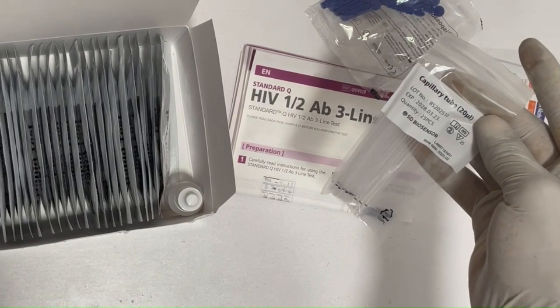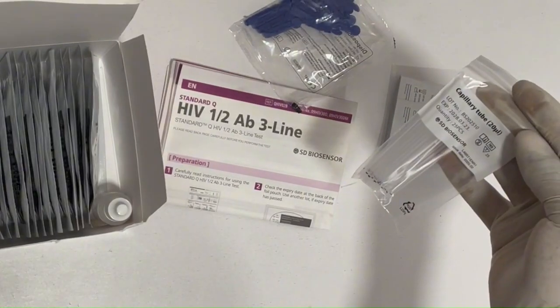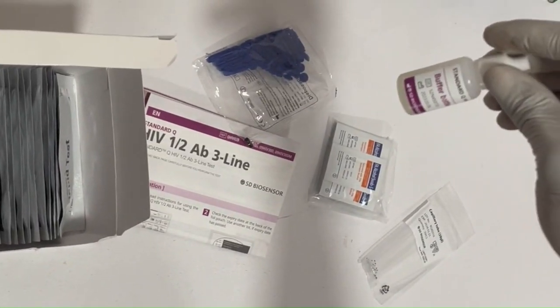The capillary tube is for whole blood — 20 microliters. For serum or plasma, you will have to use your own pipette because you are taking 10 microliters. Then there is the buffer solution.